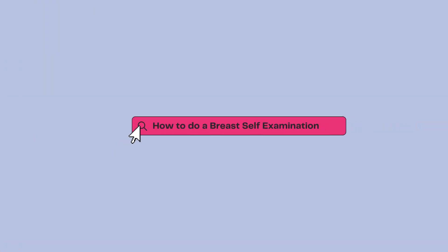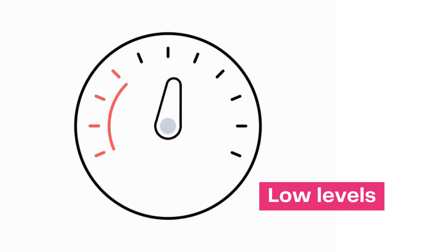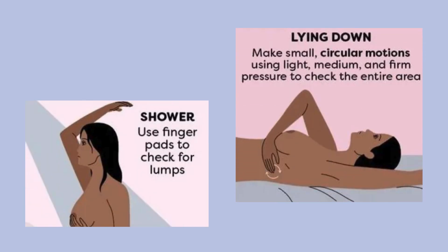Breast Self-Examination. The breast self-examination is best timed 5 to 7 days after menses, when hormonal stimulation of the breast tissue is low. This is done while standing and lying supine.